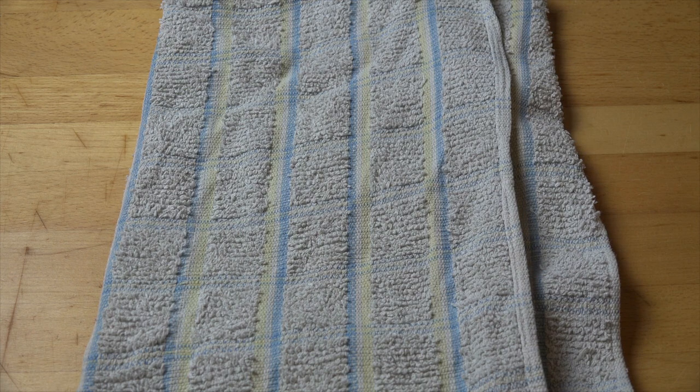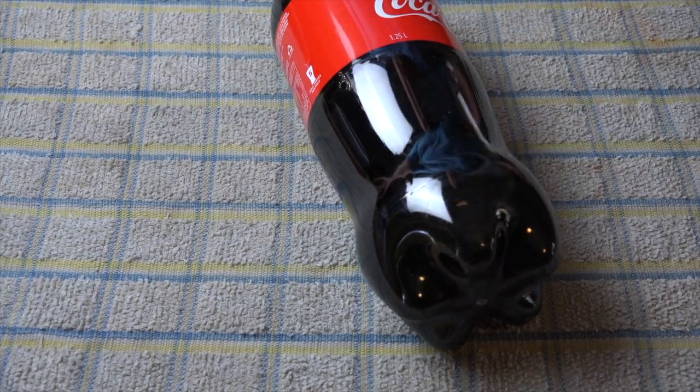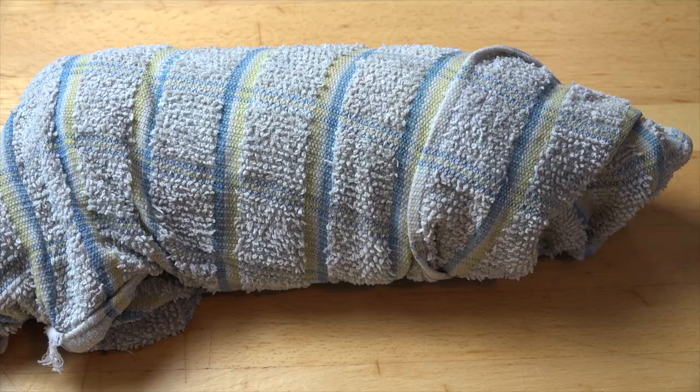Simply take a clean tea towel or dishcloth and wet it in the sink. The towel should be wet but not dripping wet. Then all we need to do is pop the bottle in the centre and wrap the bottle up with the towel. Once it's wrapped up, you can place this into the freezer for 15 minutes.